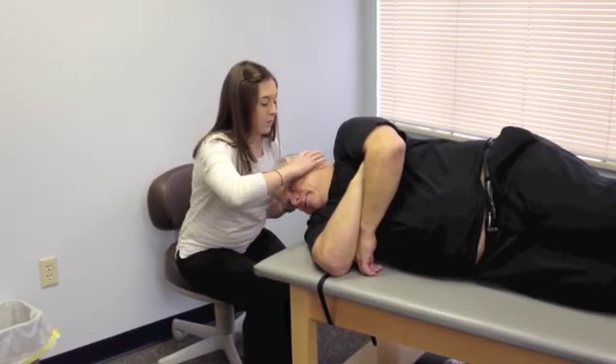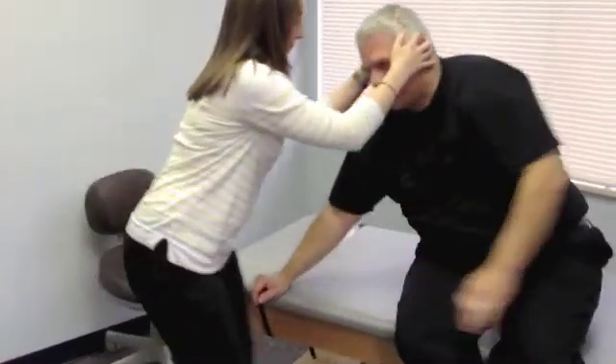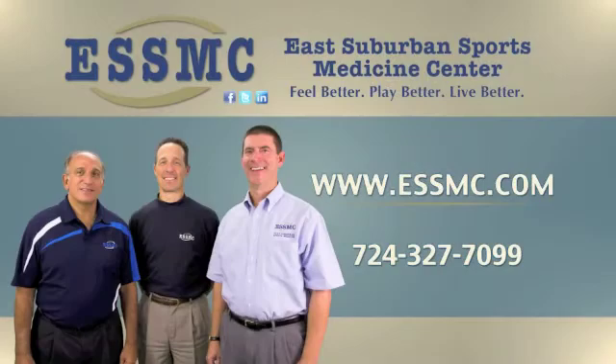Okay, last step — all we have to do is go ahead and sit up. It's the best care, hands down.